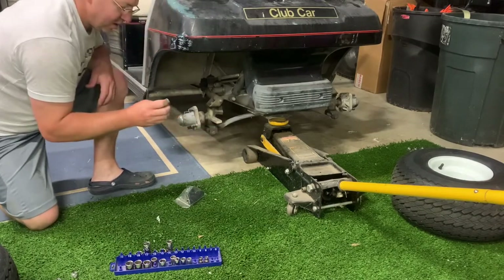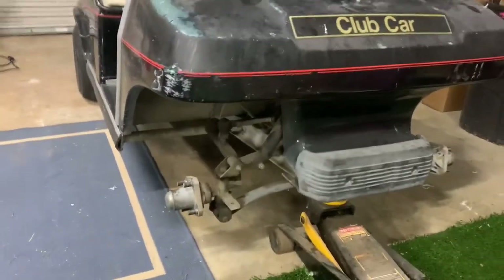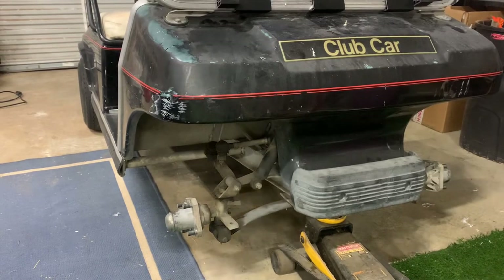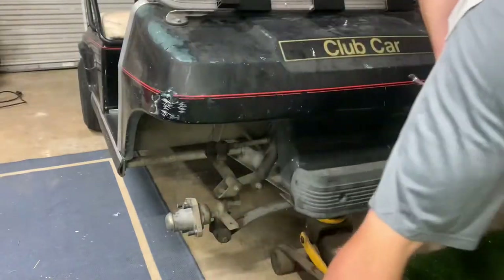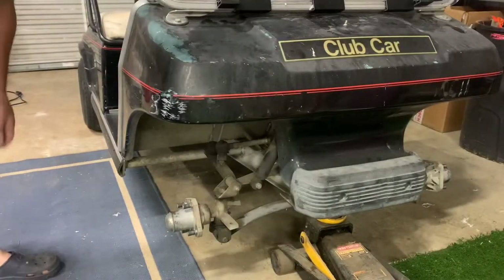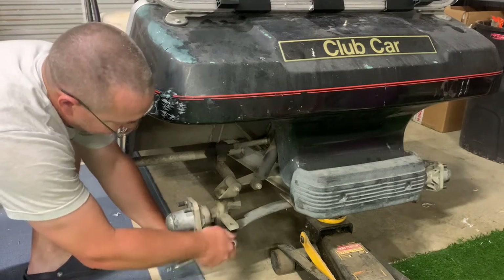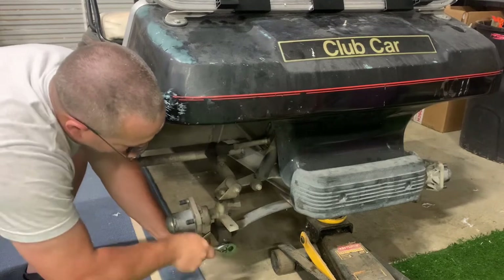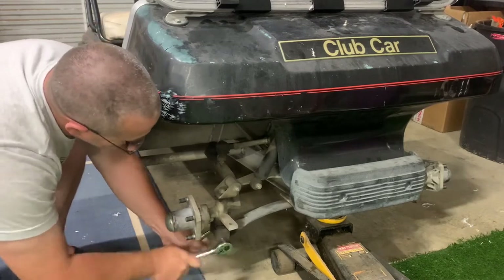Let me go get a wrench real quick — 14mm — be right back, run into the toolbox. We're just working right down here. Let me grab my ratchet, put that on there. You can see it just wobbling around, nothing holding it — no wonder. This suspension is kind of loose up here though; we'll take a look at that.